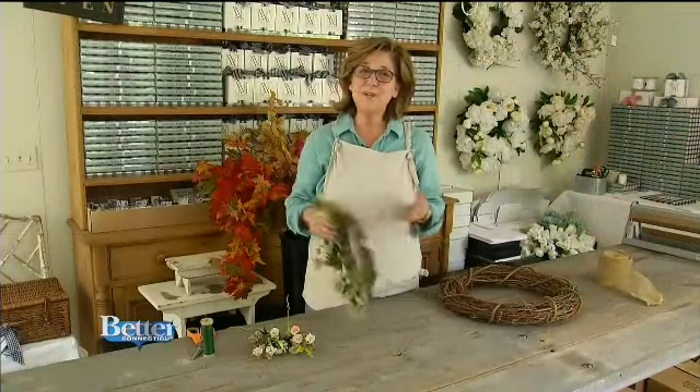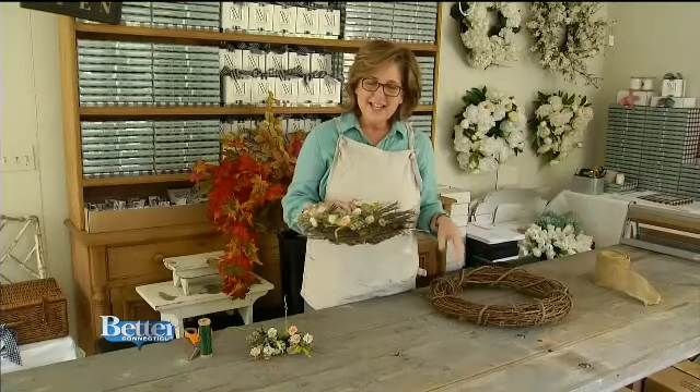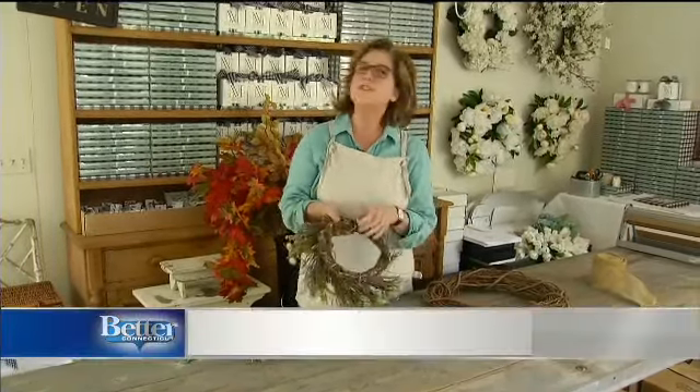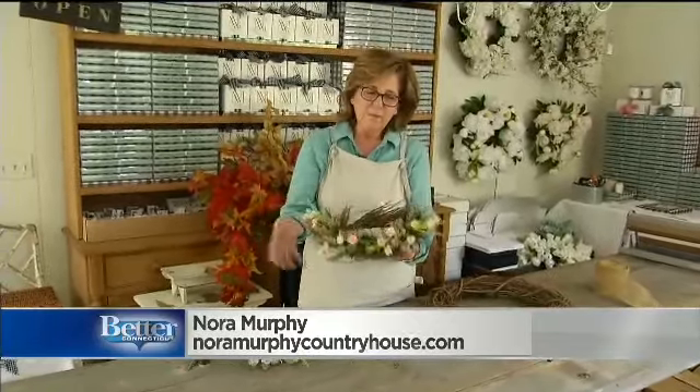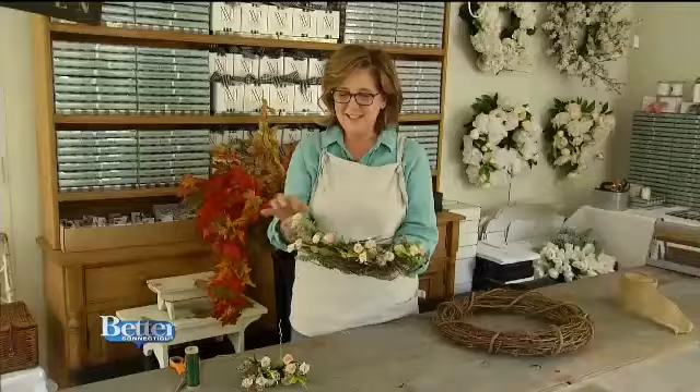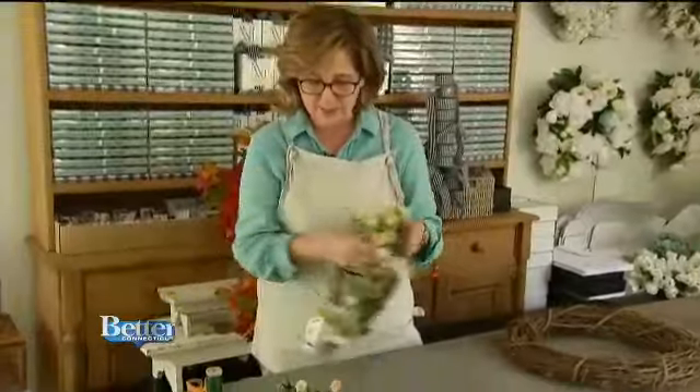Happy fall! Guess what we're doing today? We're doing wreaths — fall wreaths, that is. And I'm starting with some recycling. I went to Savers in Danbury and I found these wreaths that were pretty for their season, but to me I feel that there's an opportunity with these bases to really get going and to reuse them.